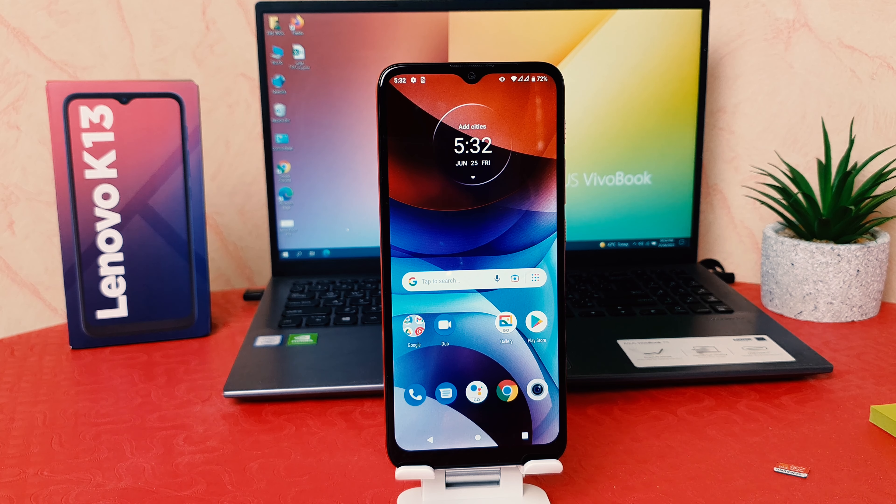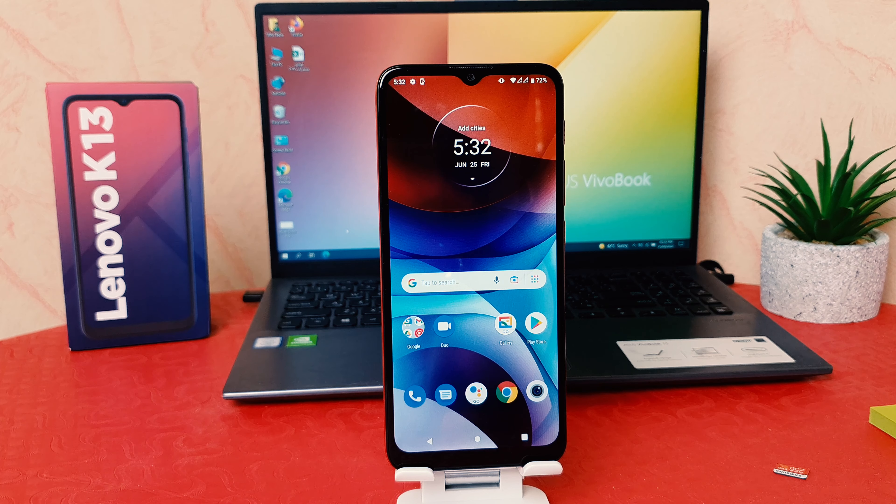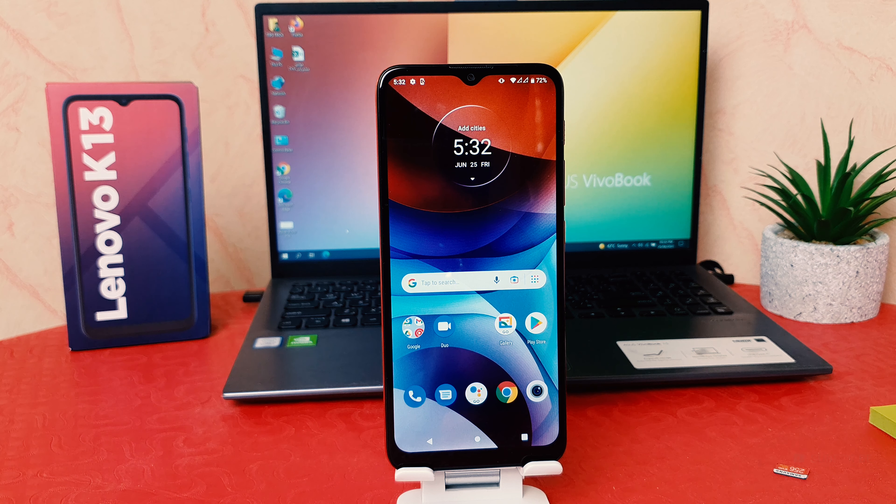Hello and welcome back to my another tutorial. In this tutorial I'm going to share with you how to take a screenshot in your Lenovo K13. You might have recently bought this Lenovo K13 and you are wondering how to take a screenshot.